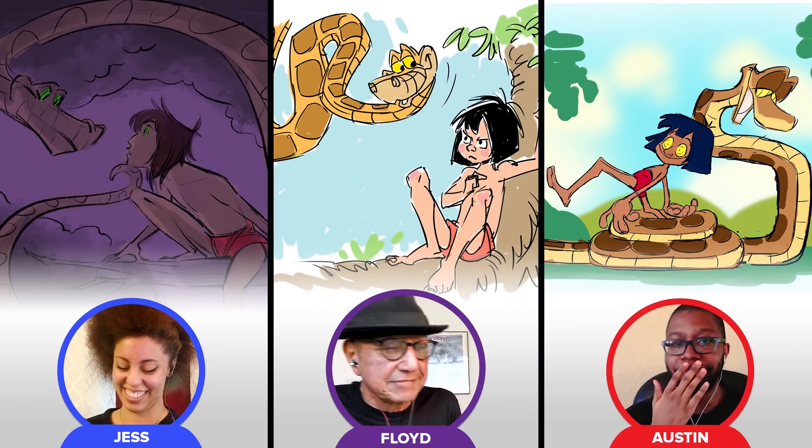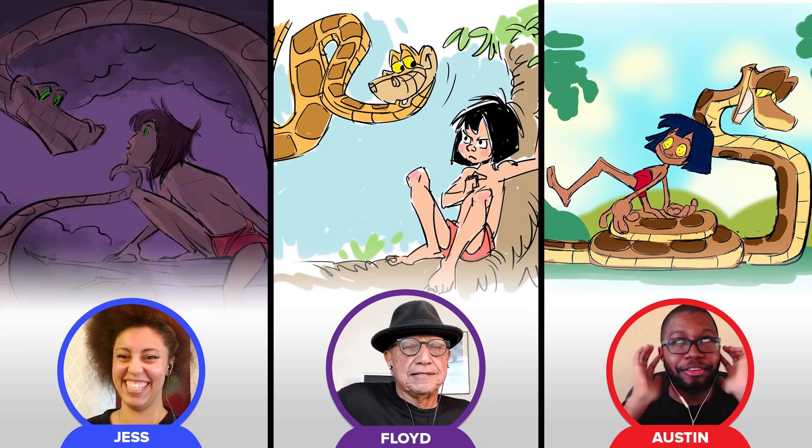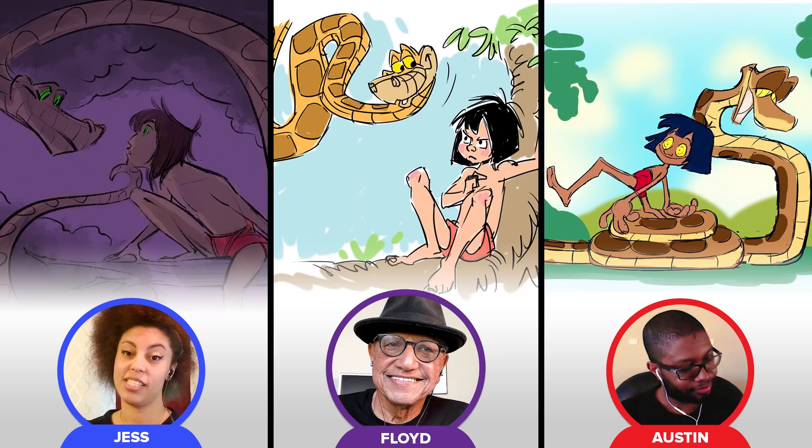I'm having a crisis. I feel crisis right now. Austin's just fangirling over here. I am. It's a lot. I'm trying to keep it together. I'm like, okay, be cool. And I'm losing it. Check out these drawings and more just like them — check us out on Instagram at draw off show.